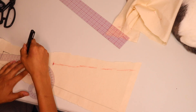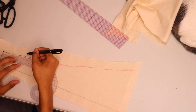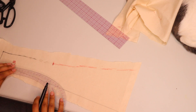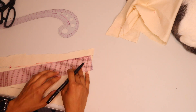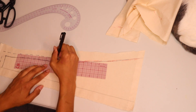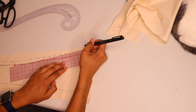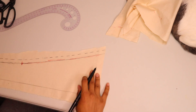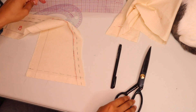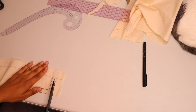Using my French curve ruler and regular ruler, I'm going to perfect the lines and add seam allowance to each panel of this gown. I'm using a pen marker and just following where I did the markings. All of my seam allowances for this project are half-inch for the seams. For the bottom of the gown I'm going to do one inch — I haven't figured out the finish yet, so I'm just giving myself that much allowance just in case.